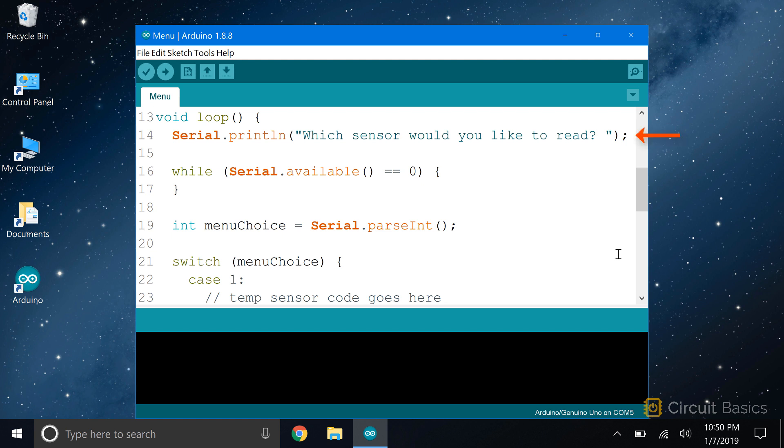The first thing to do is prompt the user to enter a menu choice, so we have a serial.println with the text 'which sensor would you like to read?' Now we need to wait for the user to enter a selection. We do that with an empty while loop. The condition is serial.available equals 0. So until the user inputs a 1, 2, or 3, the function will return a 0 and the sketch will stay in this while loop. When the user does enter a selection, serial.available will return a non-zero value, so the sketch will exit the while loop and continue on.